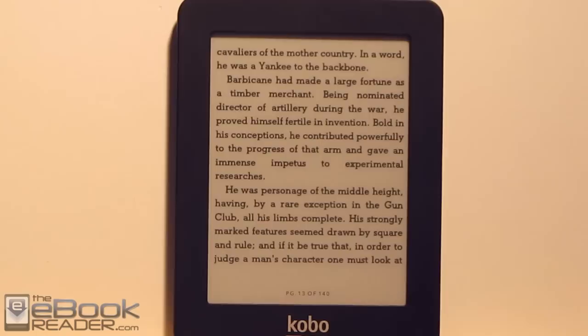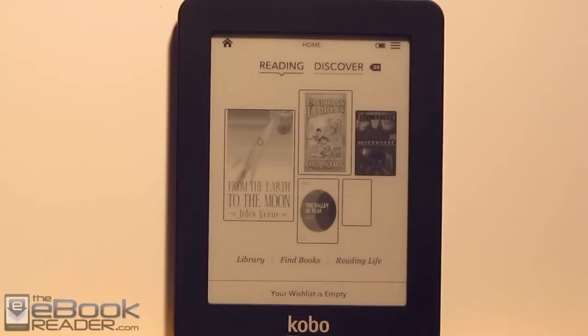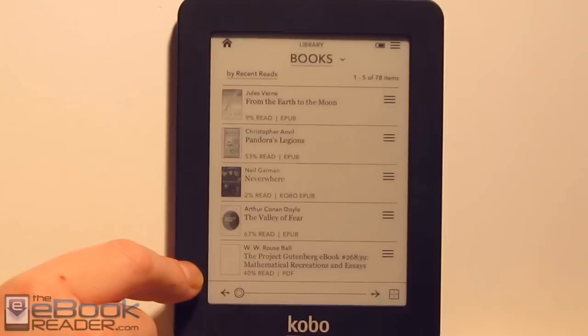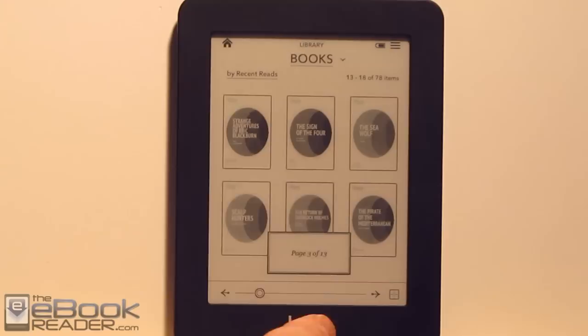It has the usual on-screen functions — hold down on a word to access the dictionary, and you can do notes and highlights. The little dictionary bubble pops right up. As for the library view, you can view by book covers or by list. I like viewing by list because you can see the format and additional information. The cover view shows six covers at once. You can scroll through with the page dial and there are different sorting options.